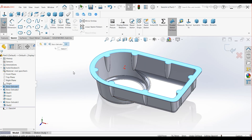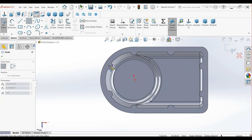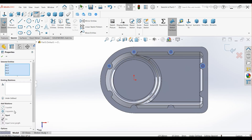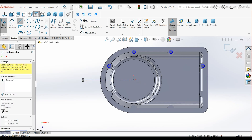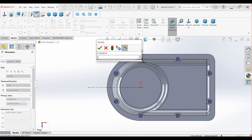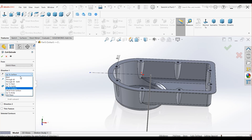Create the final holes — start a new sketch on the same face. Switch to normal to view. Draw smaller circles at the center of the previously created circles. Press Ctrl A to select the entire sketch and make all circles equal. Draw a horizontal centerline at the origin. Select all circles and mirror them across the centerline. Set the diameter of these small circles to 6 mm. Create holes using Extrude Cut, choosing the Up To Next option to make the holes.